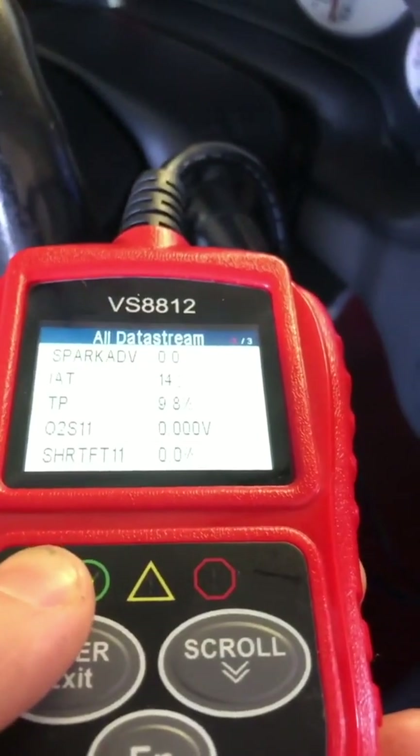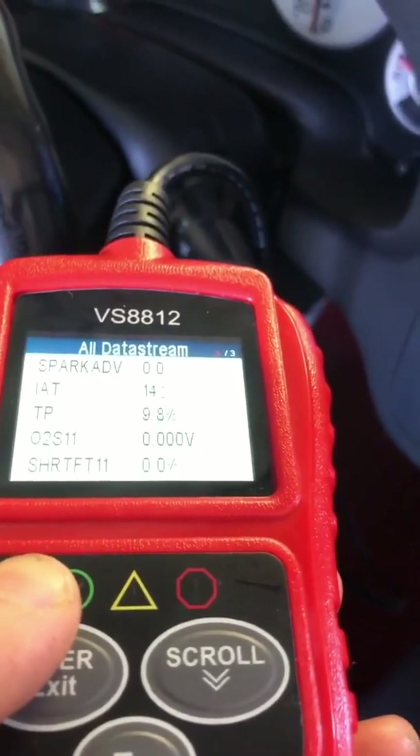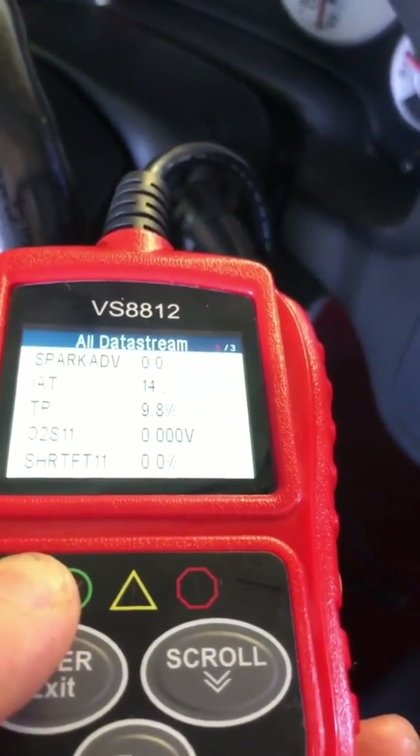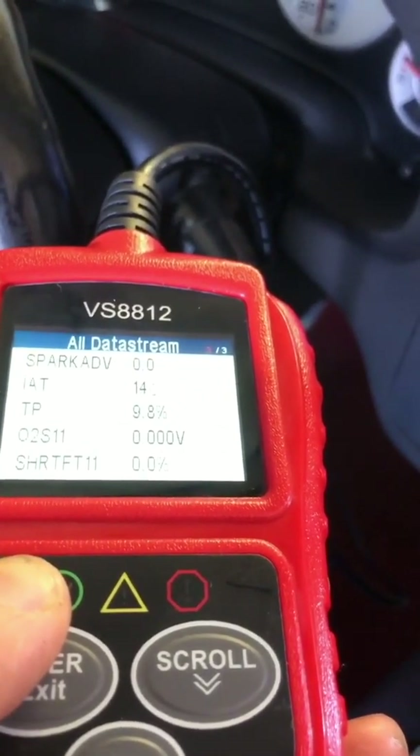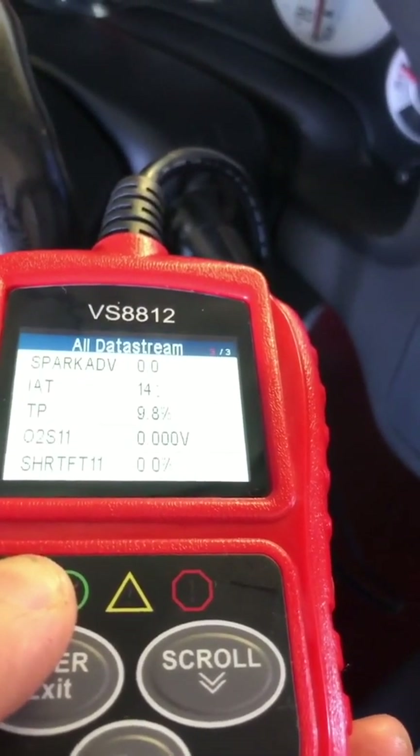There it is — IAT, second from the top, reading 14 degrees Celsius, which is the temperature today in my garage. You can tell it's reading the correct temperature, so that's the easy first way to check that the sensor is working correctly.